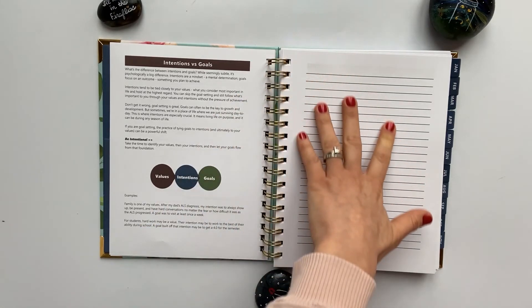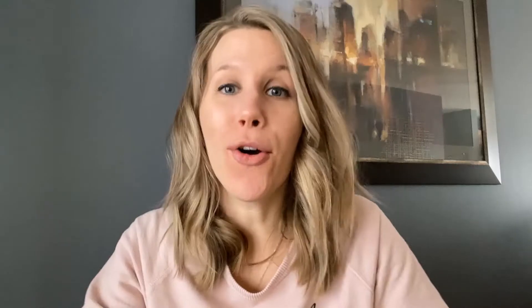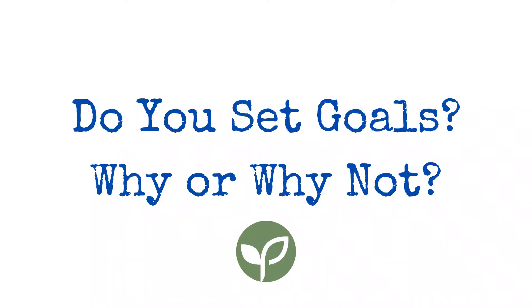I've included a blank page for you to do just that. Before I go on, I want to know — are you a goal setter? Why or why not? Comment below and let me know.